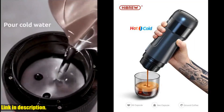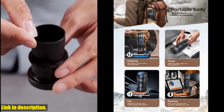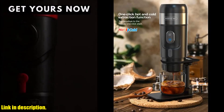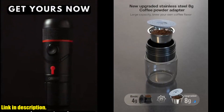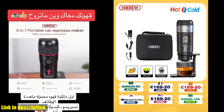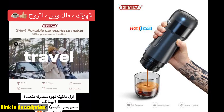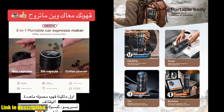You'll be enjoying your favorite brew in no time. You can get your hands on this incredible coffee machine by simply clicking the link in the description below. Trust me, once you experience the convenience and quality of the High Brew portable coffee machine, you'll wonder how you ever lived without it. Subscribe to our channel, click the link, and take your coffee game to the next level. Cheers to great coffee wherever you go!